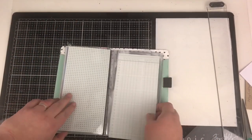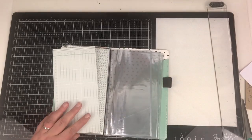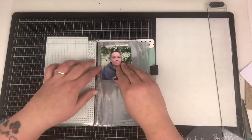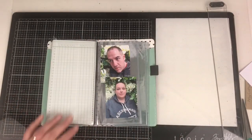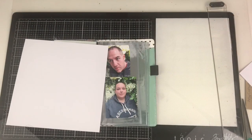Hi friends, it's Claire from Scrappy Nerd UK and welcome to episode 13 of my Traveller's Notebook with Record Thorn series. So today I'm working with a two-photo spread, I think you'd call it in a Traveller's Notebook.